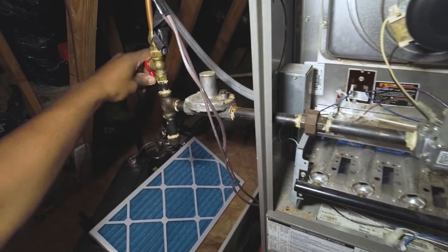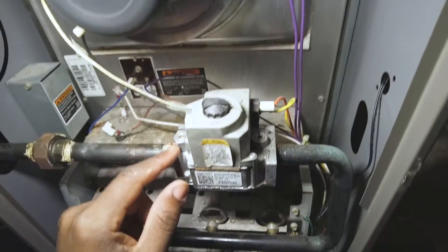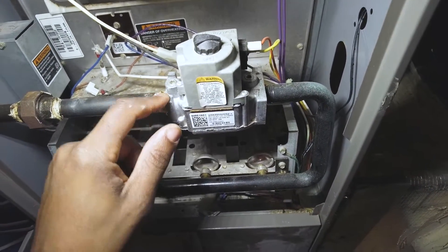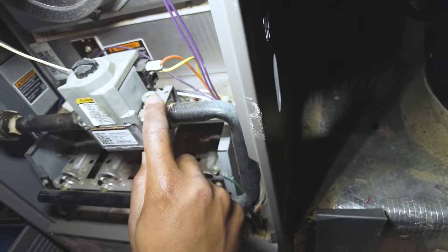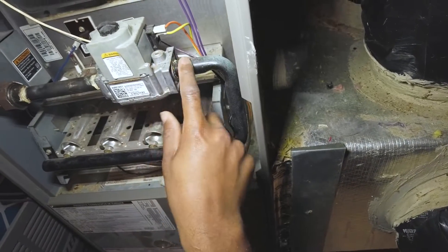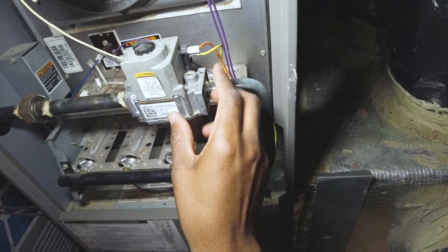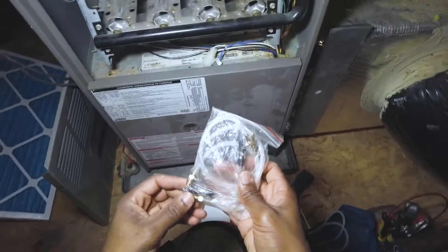Just cut this gas valve off here. So here you can see you've got your inlet — I've got the inlet for the gas valve — and this is the manifold pressure. This is the gas pressure at the manifold after the gas regulator in the gas valve. I've got my manometers here; the kit comes with these adapters, which is pretty cool.